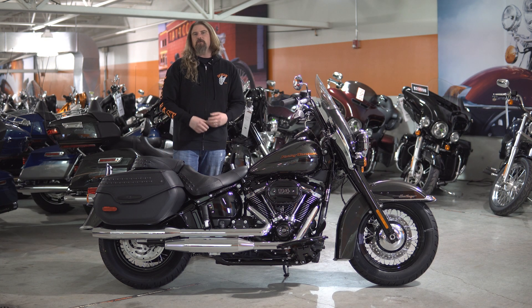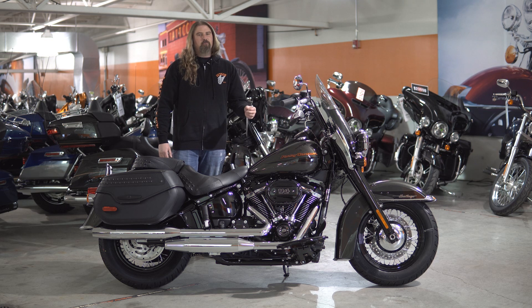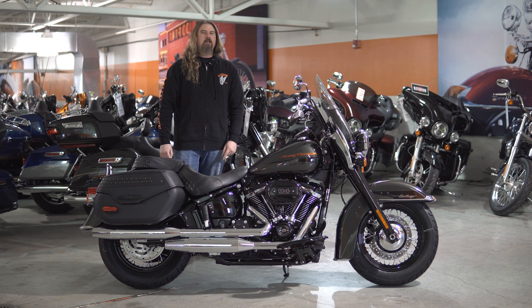Hello friends, Iceberg with Dylan Feathers and Harvey Gatison, and today I'm going to take you through a walkthrough of the brand new 2019 Softail Heritage 114.